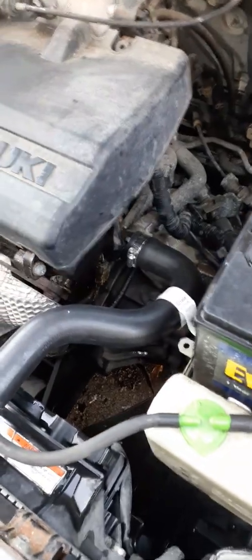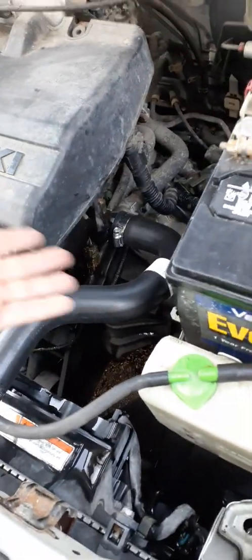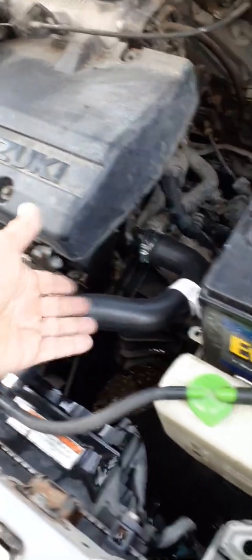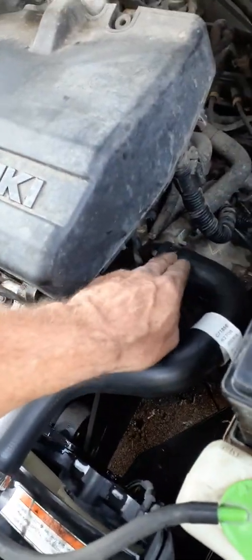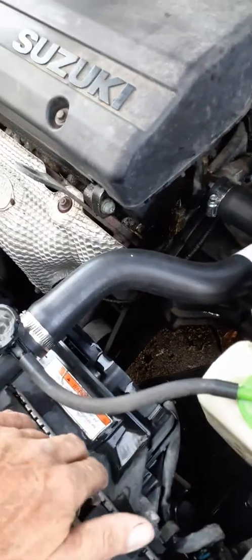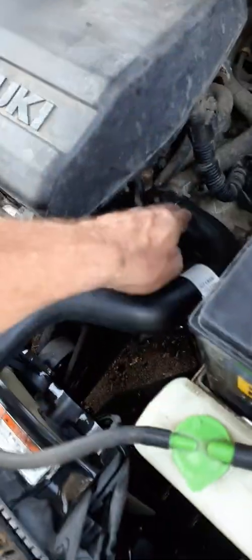It was spraying everywhere, so I had to come back and get another radiator hose. Replacing the radiator hose didn't take very long — pulled the other one off in about two minutes, this one went on in about five minutes max. You want to take a light wire brush and clean any adhesive off. Most plastic radiators don't have adhesive on them, but sometimes on the aluminum block there will be some adhesive.